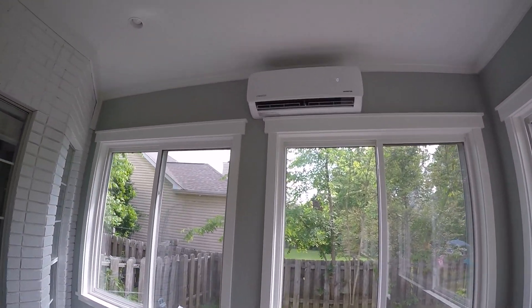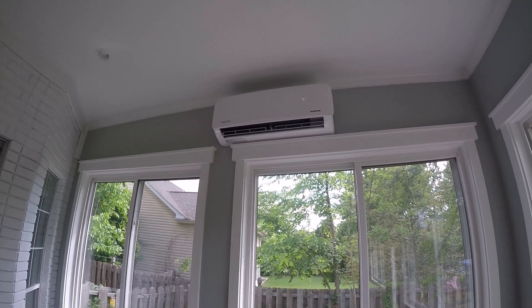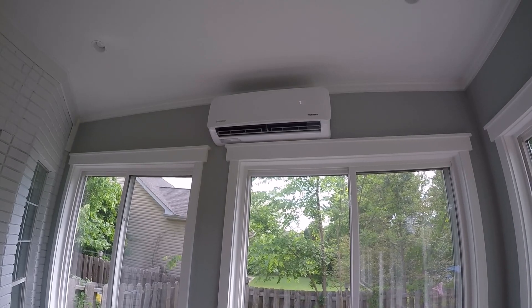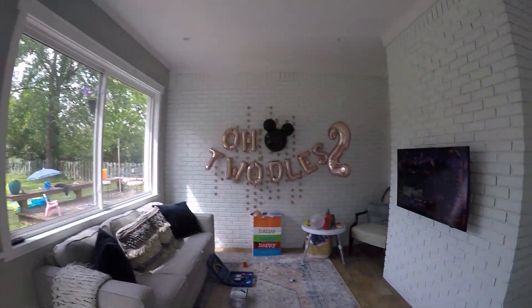I'll get close here so you can see if you can hear it. The louvers go up and down and can oscillate, but I just keep them fixed. It feels really good.